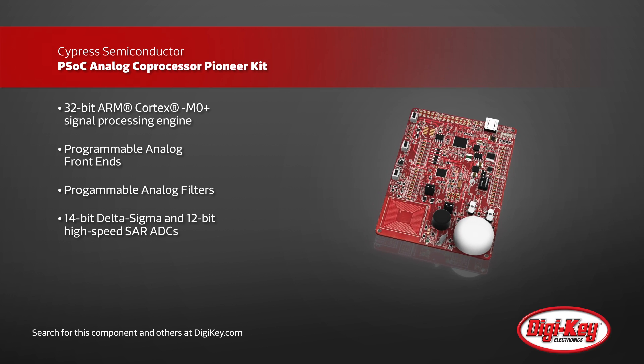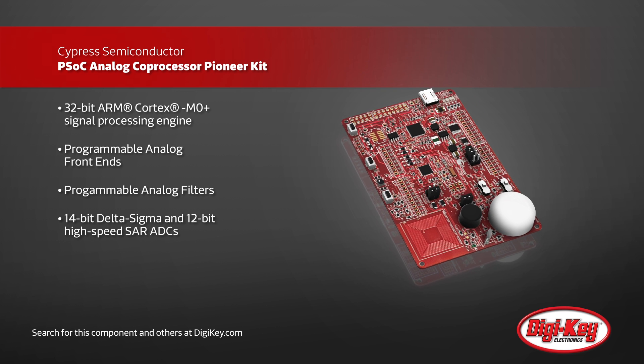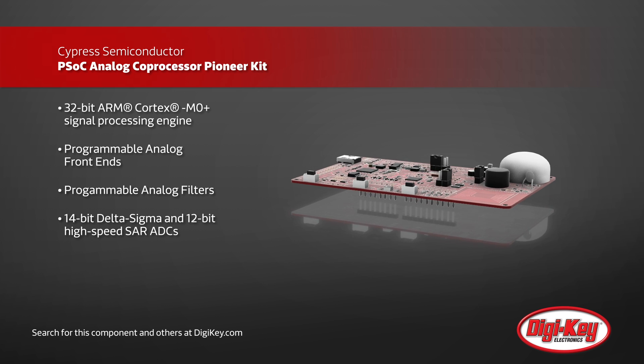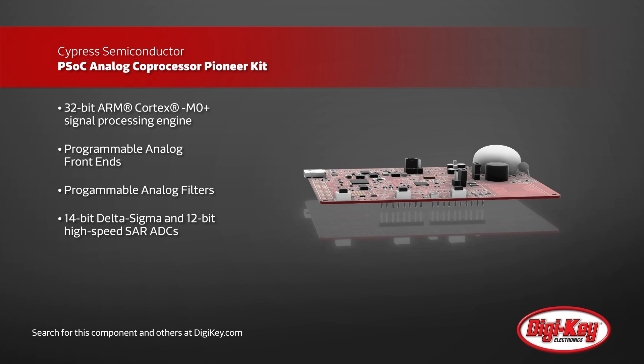Using high-resolution ADCs, as well as a powerful 32-bit ARM Cortex M0 Plus engine, the analog coprocessor simplifies embedded systems by easily collecting, processing, and formatting complex sensor data.